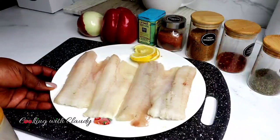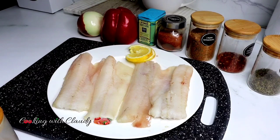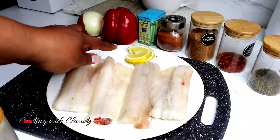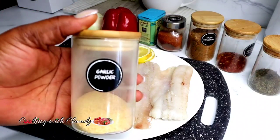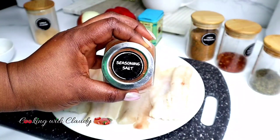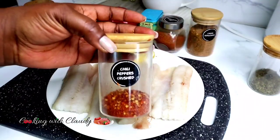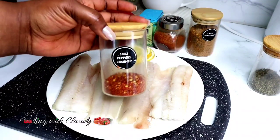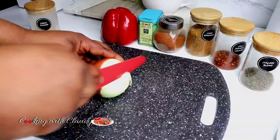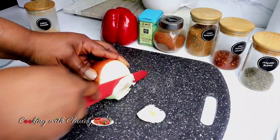To start, here we have our fish — I'm using pollock fillet, but you can use any fillets of your choice. I have some lemon slices, fresh onion, and some bell peppers. For the dry ingredients I have garlic powder, smoked paprika, seasoning salt, cajun seasoning, some chili flakes — you can adjust that according to how spicy you want it — and Italian blend. First I'll go ahead and slice my onion and bell peppers.